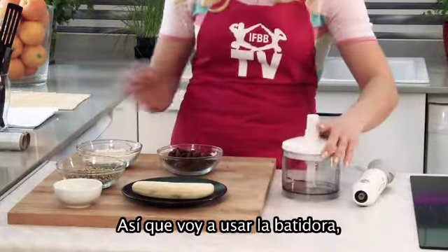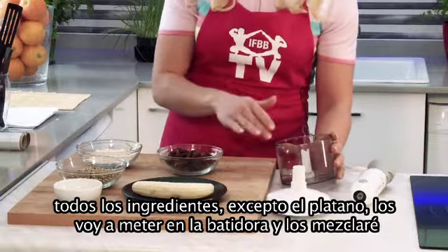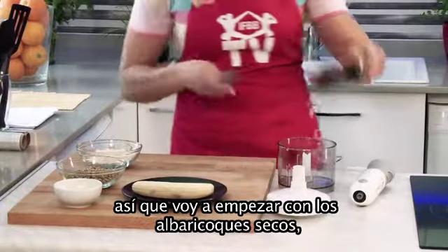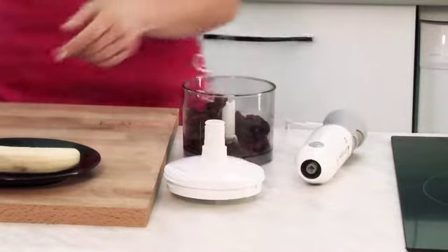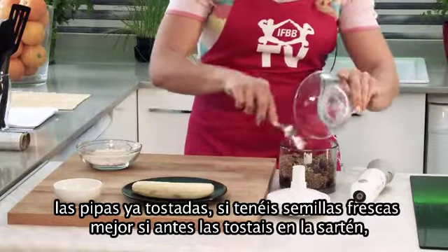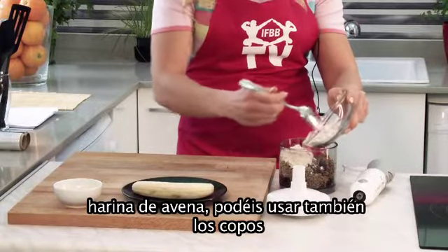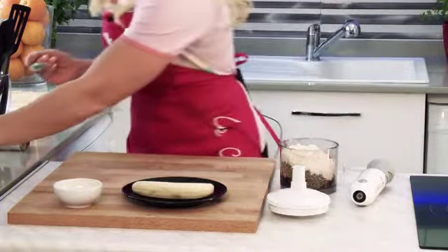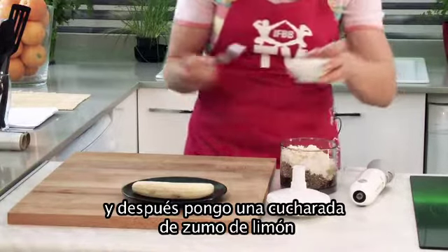So I will use a blender. All ingredients except banana I will put in the blender and mix. I start with dry apricot. Seeds are already fried — if you have fresh seeds, it is better if you toast them lightly in a pan first. Oatmeal already mixed; you can also use flakes. Then I put one spoon of lemon juice.